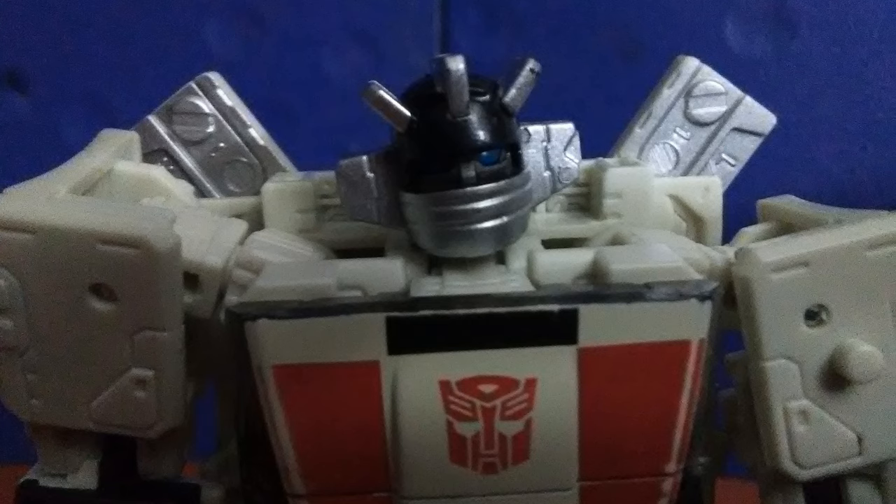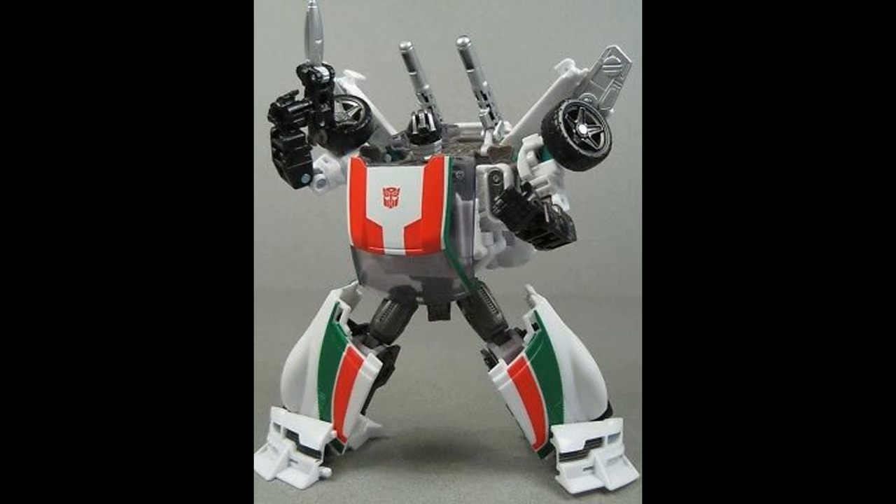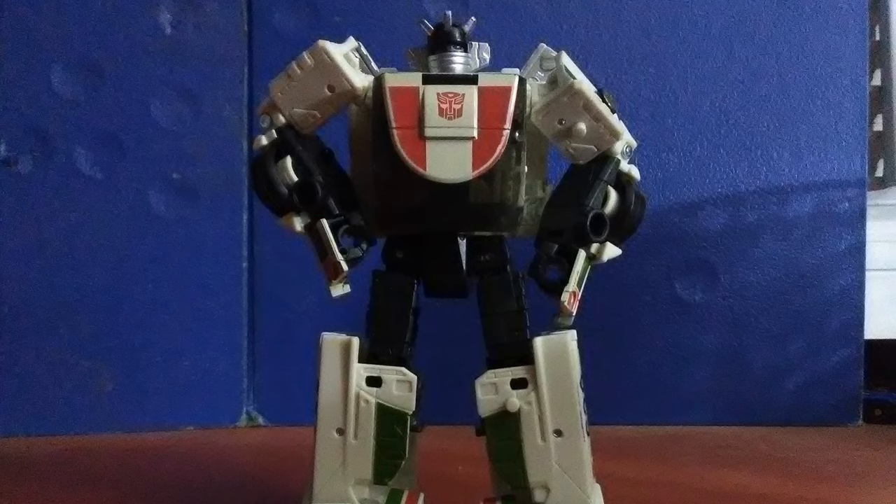In his robot mode, Wheeljack rocks the absolute most perfect head sculpt we have ever gotten from a Generations Wheeljack. No half-done bullshit silhouette like Combiner Wars, no gorilla-like proportions from Generations, just a good G1 square looking Wheeljack.